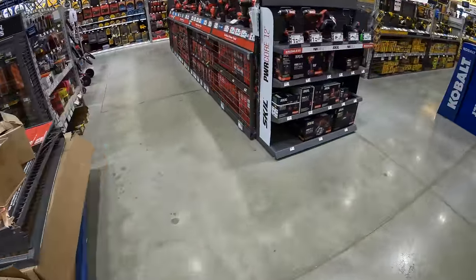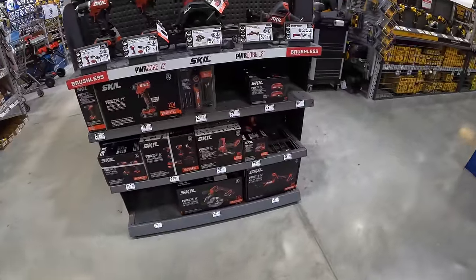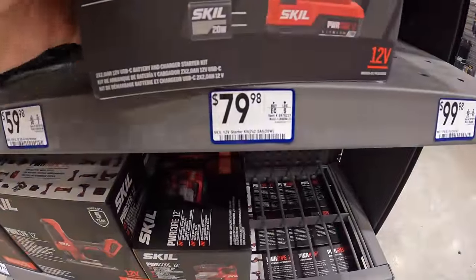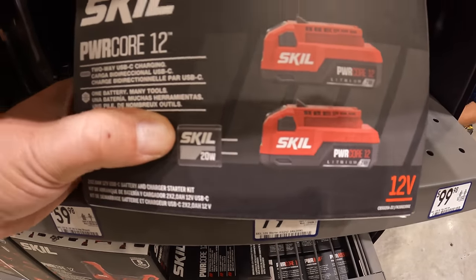I do not see any price drops for Skill. They actually took away that battery, but they do have $79.98 for a 2-pack of 2-amp hour batteries.